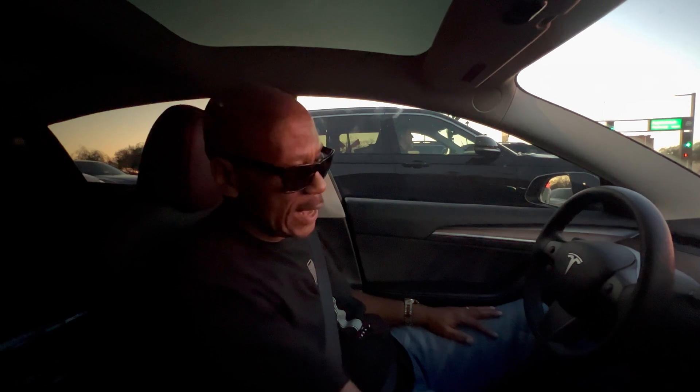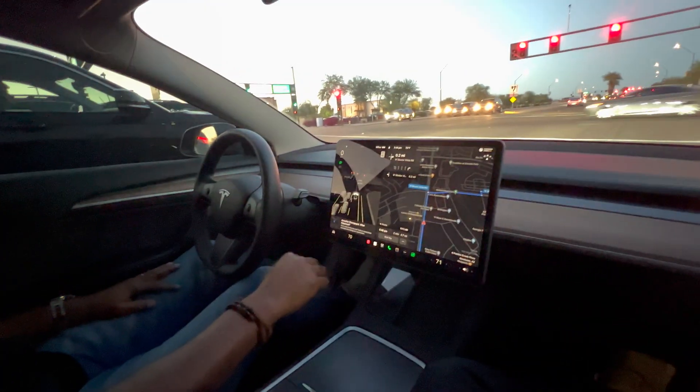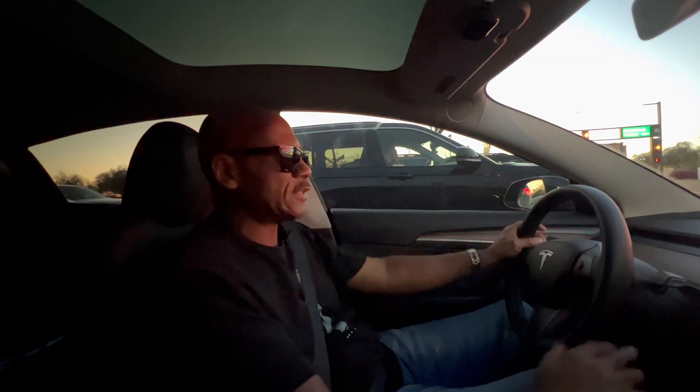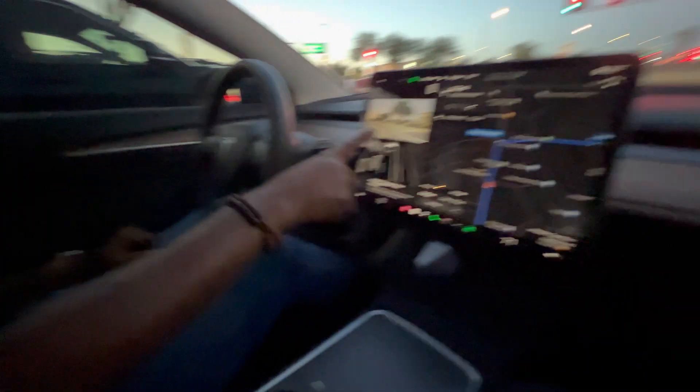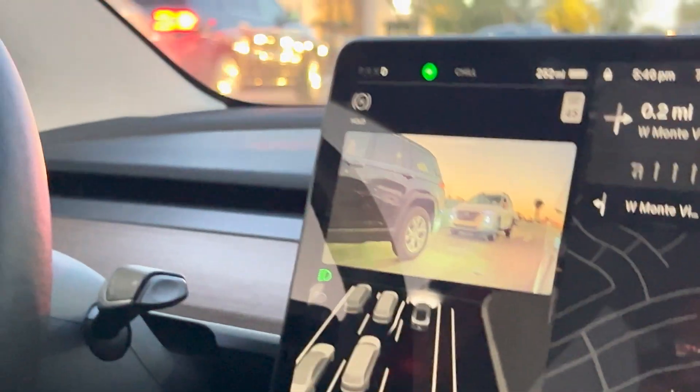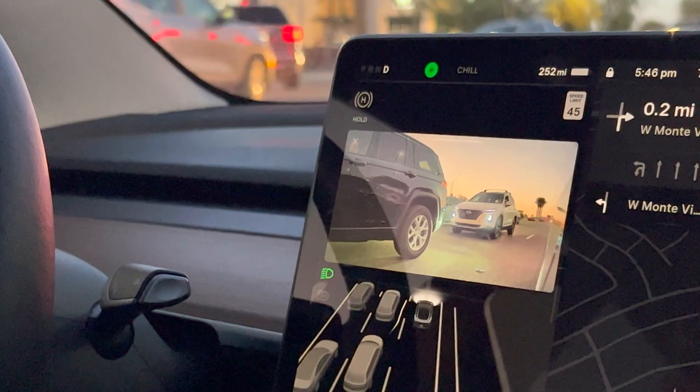To disengage the autopilot, all you do is put your foot on the brake, or moving the steering wheel also disengages it. If I'm making a right turn, as I showed you before, those blind spot camera displays would appear on that side. If I'm making a left, it would be there as well.